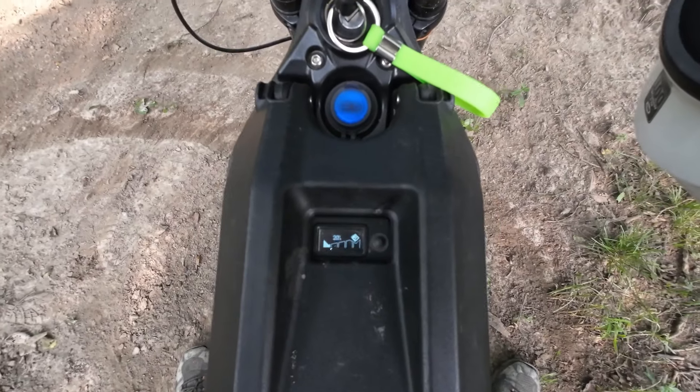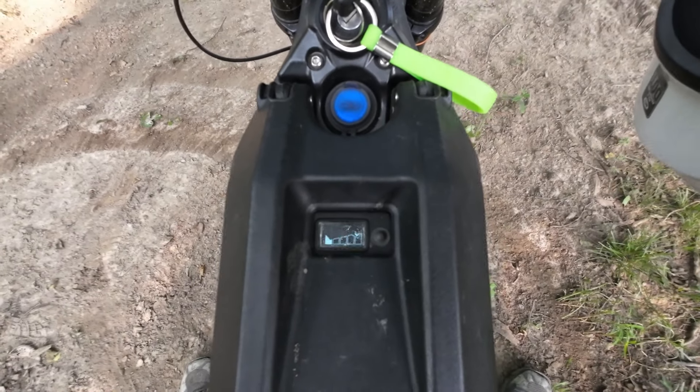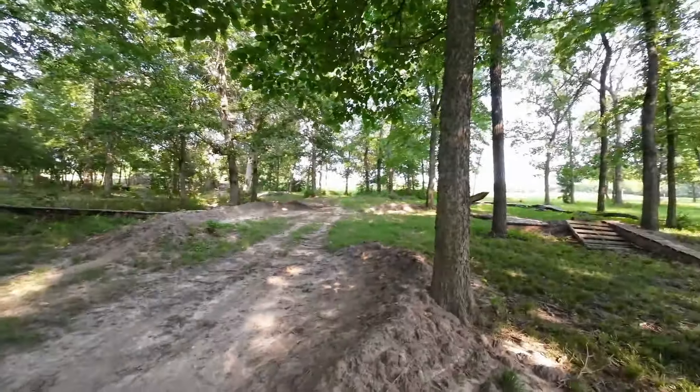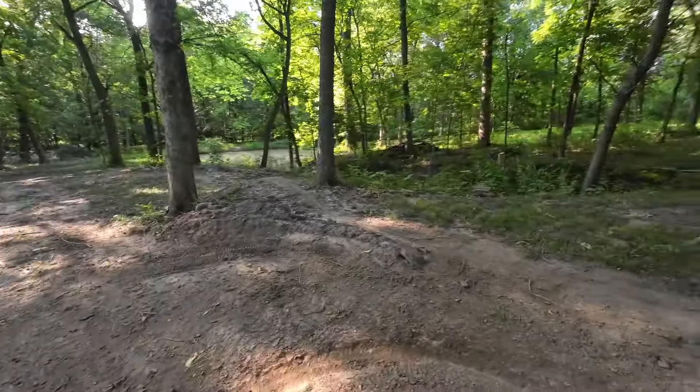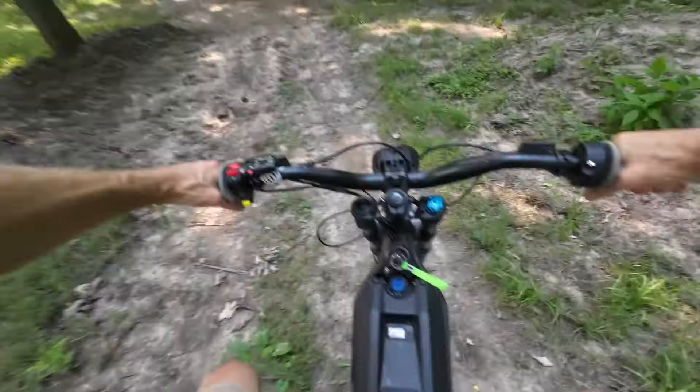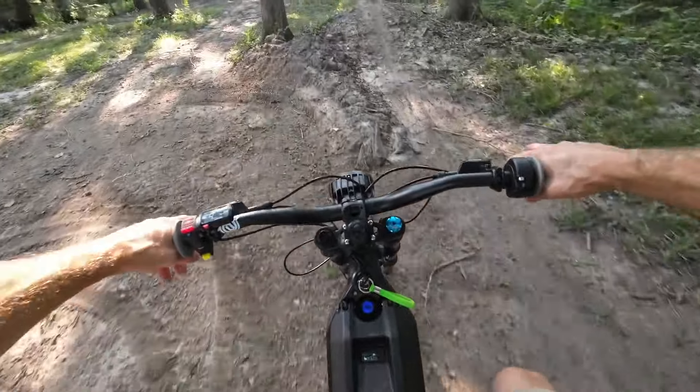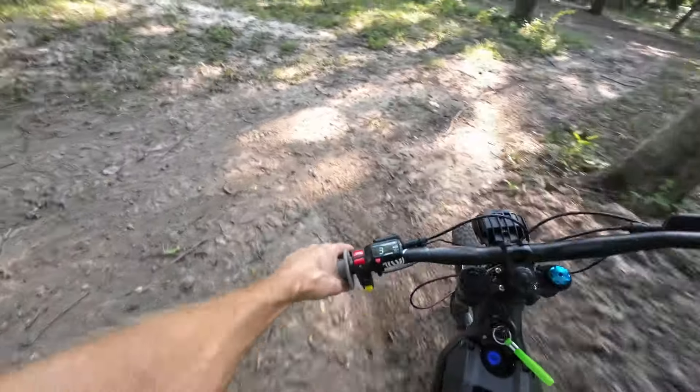We started out with about 30% — I think it was 28 or 29. We're down to 20% now. We've ripped around here for a good 30 minutes, almost.